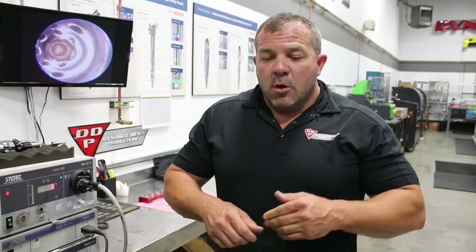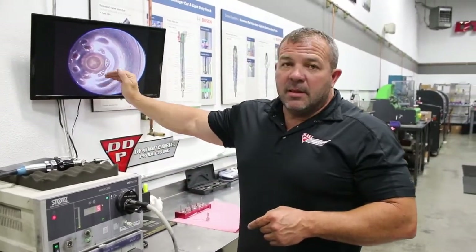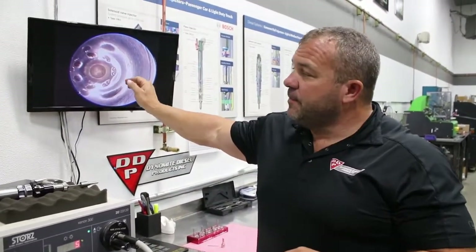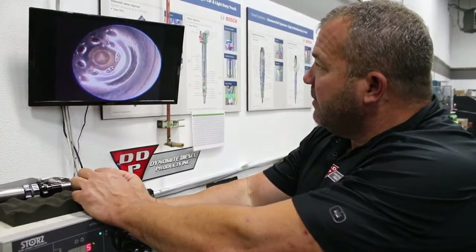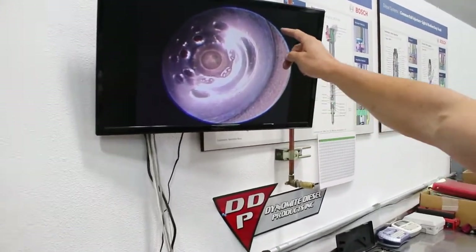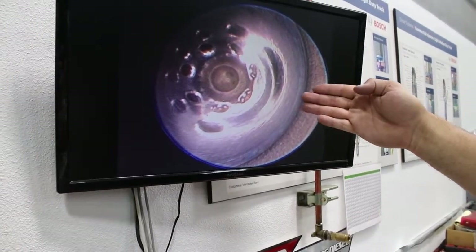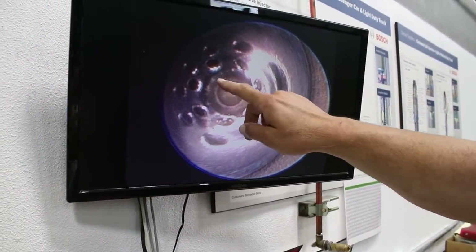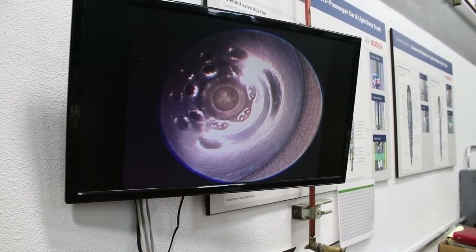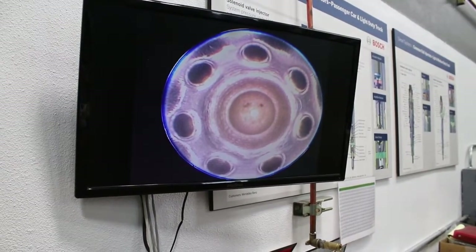The problem with VCO is it's metal-to-metal contact, meaning when the needle valve comes down into the tip of the nozzle there's nothing wet left down there to cool off the tip. This band is right where the needle valve comes in with an opposing angle — it seals right there — and then the needle valve actually enters all the way down mechanically, clear into that hole, and closes off metal-to-metal contact just about right on top of those holes.